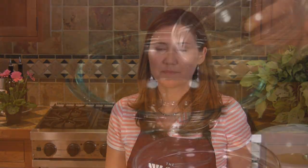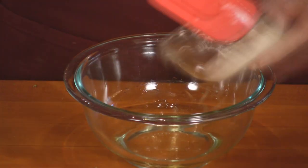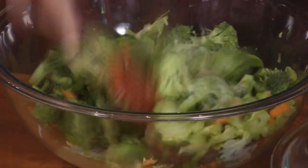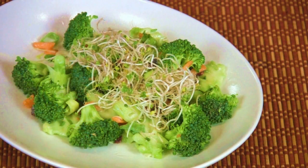Add the rice vinegar, mayonnaise, and agave nectar to a small bowl and mix well. Pour the dressing over the broccoli salad and toss well until it's evenly distributed. Chill the broccoli salad for at least half an hour in the refrigerator, and before serving, top with the broccoli sprouts. This makes a great side dish on a picnic.